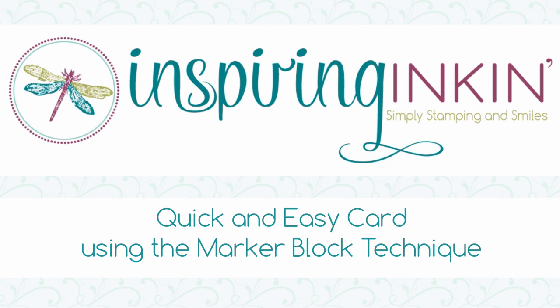Hello, thank you for joining me today. I'm Amanda Fowler of Inspiron Inking and in today's video we're going to make this quick and simple card. It's very quick and simple but it's a really lovely technique. So let's get started.